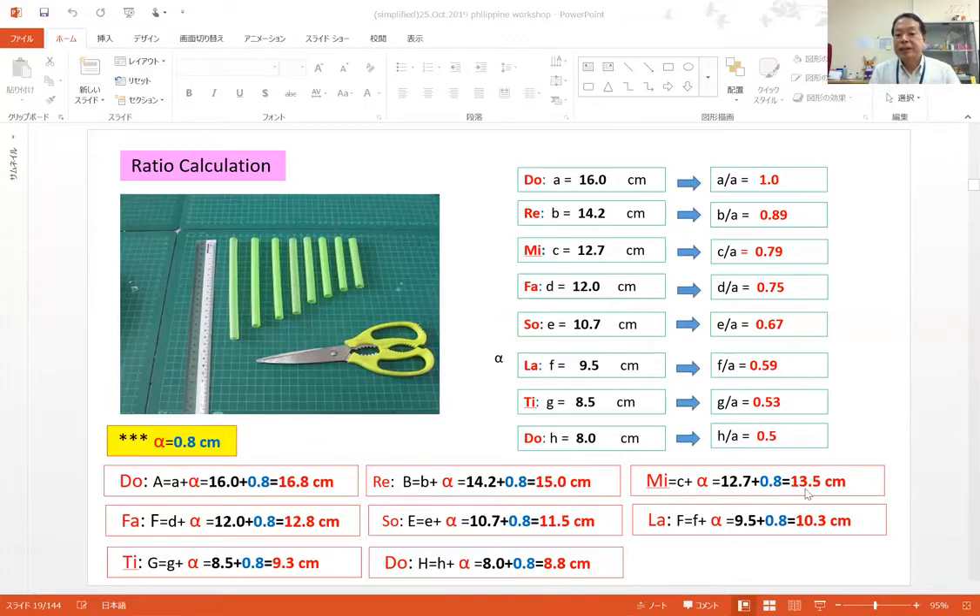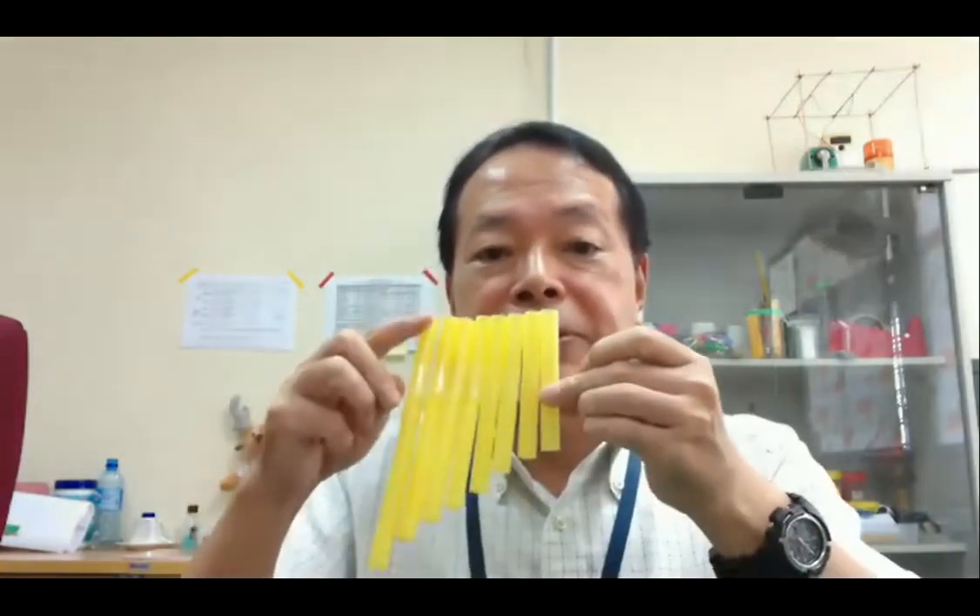For other sounds, please cut with the same principle using the corresponding lengths. So if you cut with these lengths, you can get eight straws from lower Do sound to higher Do sound.